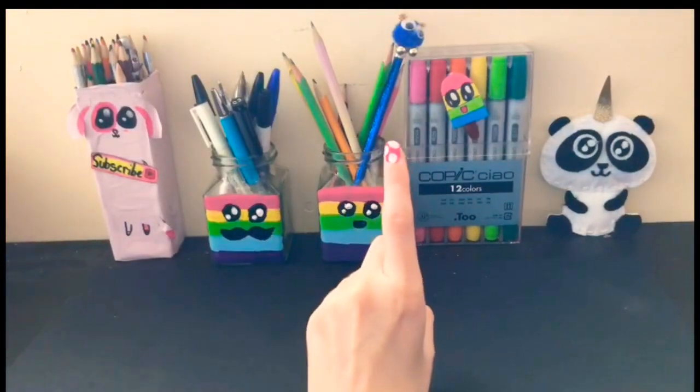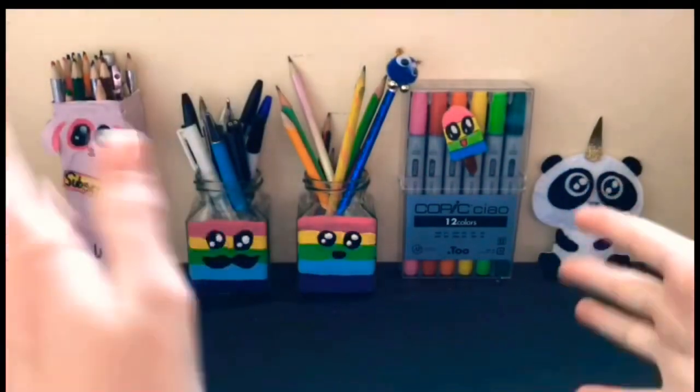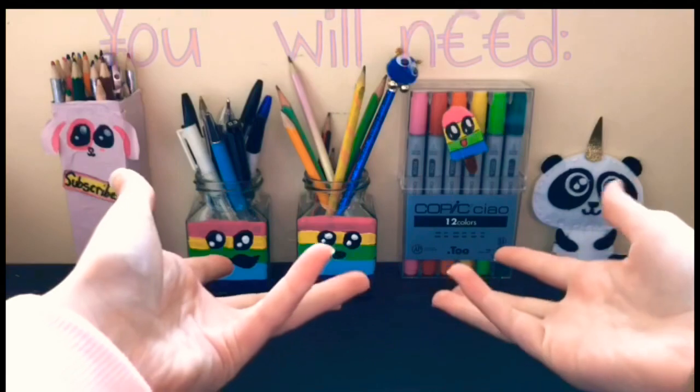Number one. For the first DIY with Sharpies, we're going to be doing some nail art, because I like doing my nails.